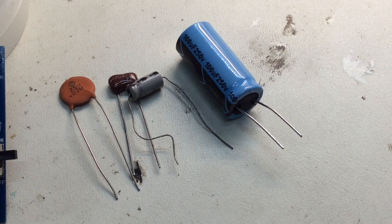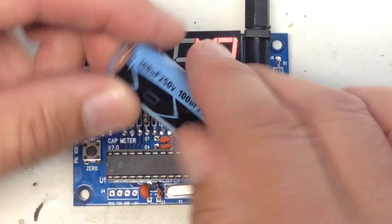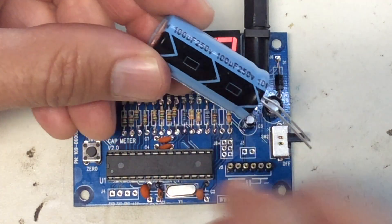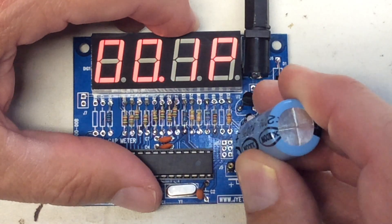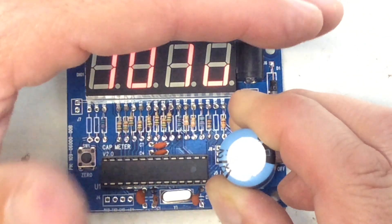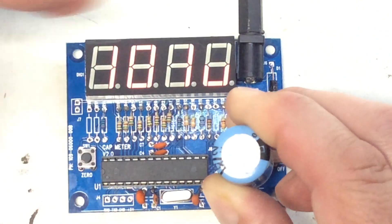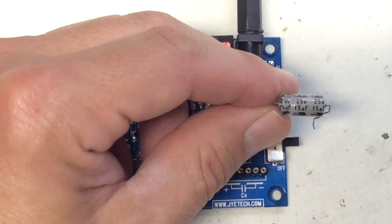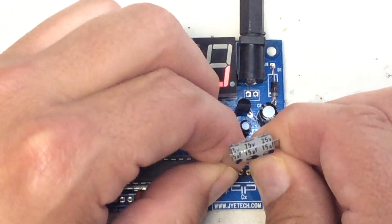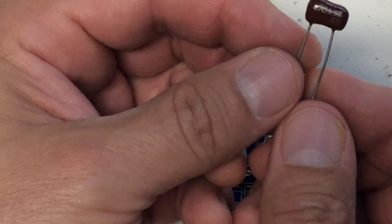So I have some capacitors — let's test them out. Let's start with the 100 microfarad electrolytic capacitor. Now these leads are kind of big for the socket — that's one thing the socket is not good for: larger leads. So I'm going to have to hold this in place; it won't quite fit into the socket. It's reading about 102 microfarads. Looking good! Let's try another one — a 15 microfarad. Since these are electrolytic capacitors, you do need to watch the polarity, and it is labeled on the circuit board which way to plug the capacitor in. We're showing about 18 there.